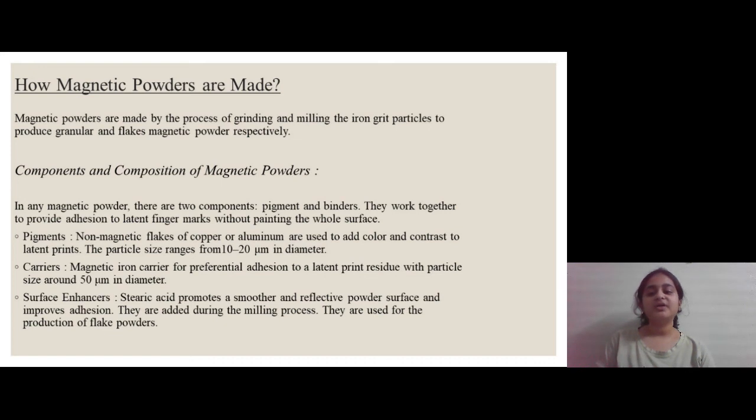These carriers are basically the particles which adhere to the fingerprint residue. The third component is surface enhancers. It is basically stearic acid which promotes a smoother and reflective powder surface and improves adhesion.